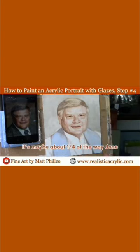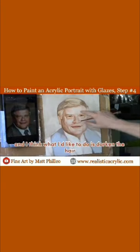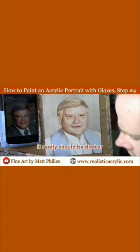It's maybe about a quarter of the way done. We have a lot of shading to do, but we have the overall likeness down. With my matte medium, I want to decide what to work on next. I think I'd like to darken the hair — the value here doesn't correspond to what we see in the reference photo. It really should be darker.